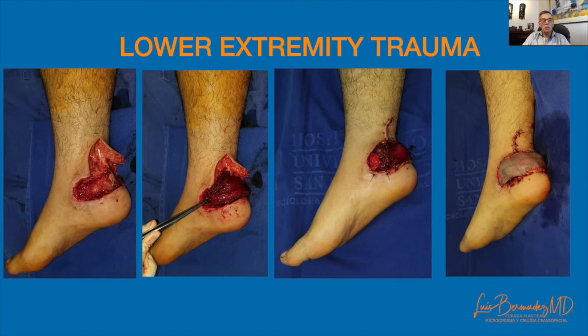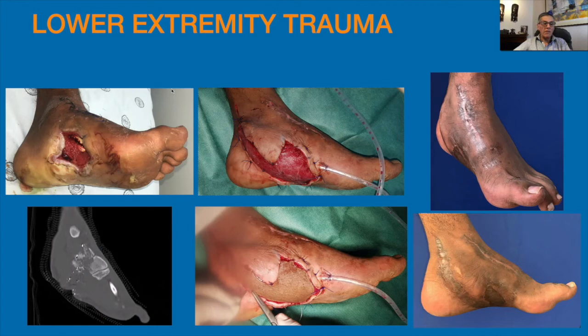At the beginning the flap can be bulky, but as time passes, the muscle atrophies. I like this flap for small defects — it is easy, fast, reliable, not bulky in the end, and there is no need for any supermicrosurgery.